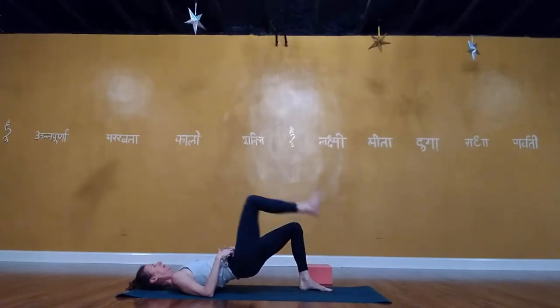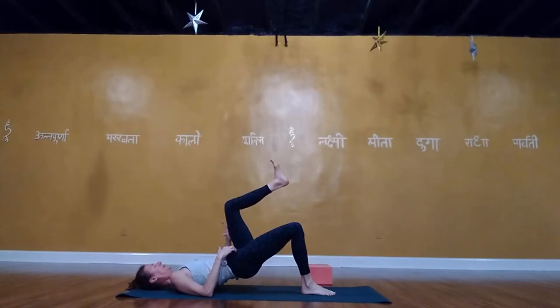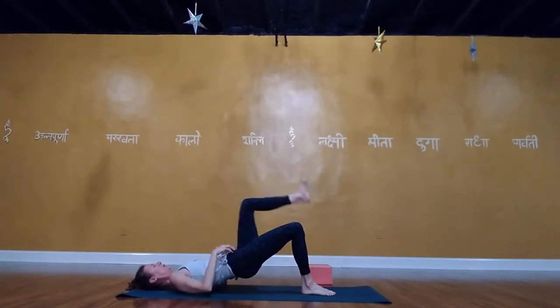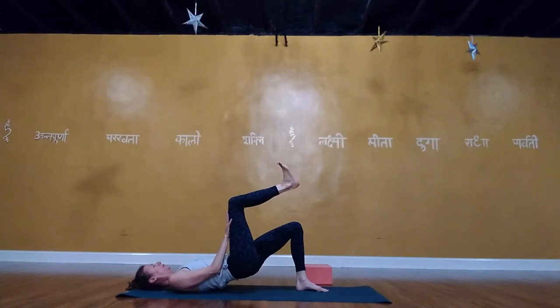Next time the left knee is up, hold it. Left hand on top of left thigh, press your hand and thigh into each other — feel the right glute activate even more. Keep pressing into the right foot, ribs contained. Lower the left foot, pick up the right knee over the right hip, right hand to right thigh, press hand and thigh together. Notice increased activation in the left glute.